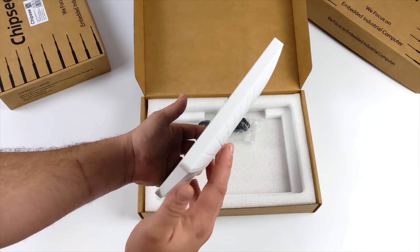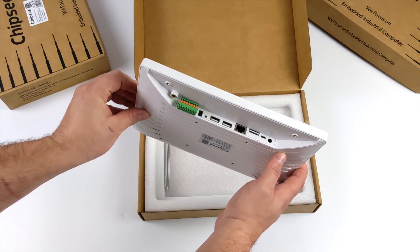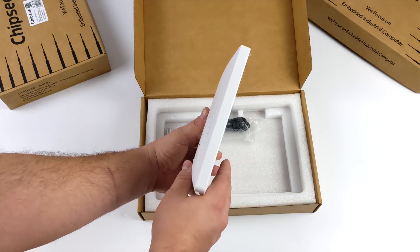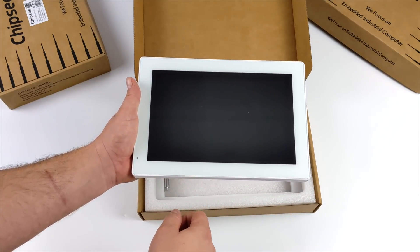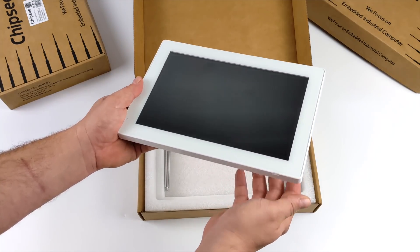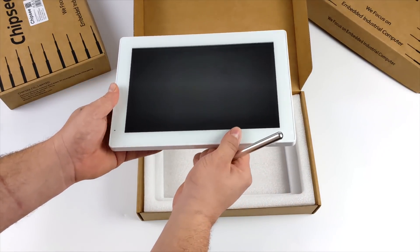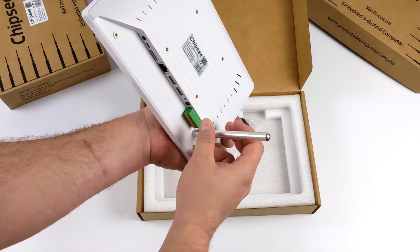What this basically is, is an all-in-one CM4 powered mini PC. We've got a 10.1 inch touchscreen and some I/O on the back. Overall, when it comes to these all-in-one little Raspberry Pi powered systems, this is actually coming in on the thinner side of things. I've done a lot of reviews on different touchscreen systems for the Raspberry Pi and they can get a bit bulky, but since this one is using the Compute Module 4, they were able to thin this thing down. And it offers a bunch of different mounting solutions.